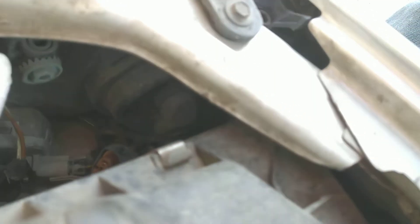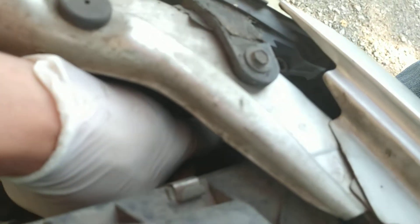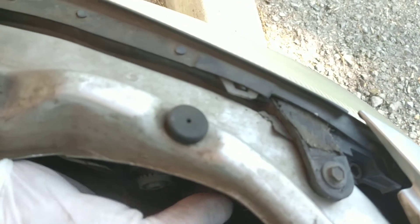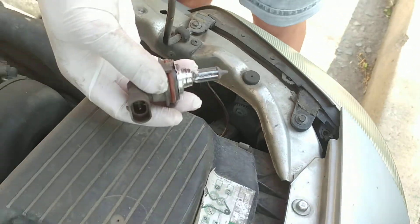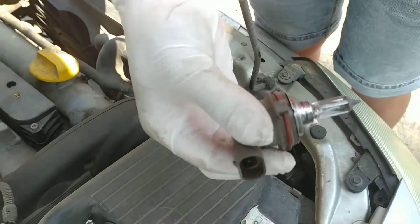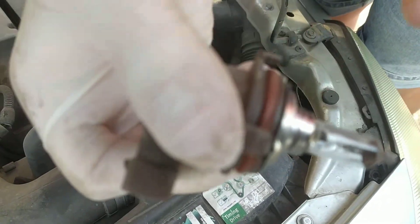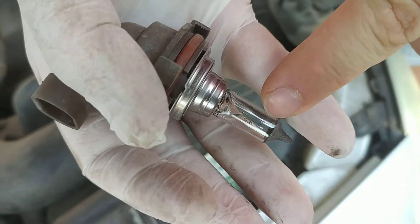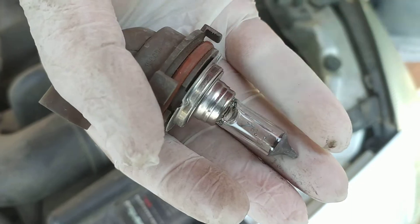There we go. With the connection removed, just turn it anti-clockwise. We can see that the element is burned, so I'll go and get a new bulb.